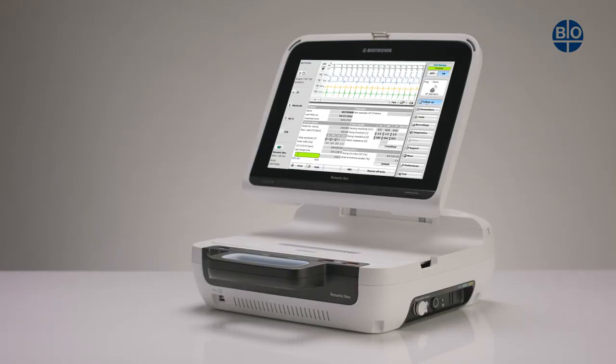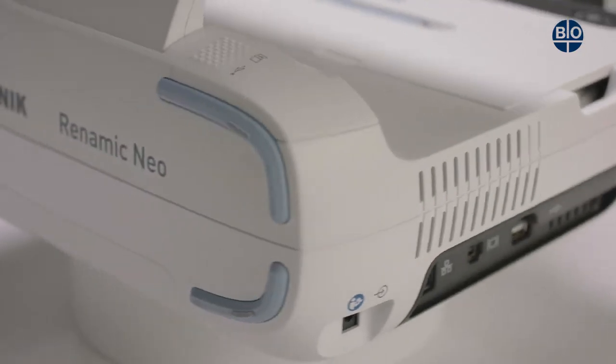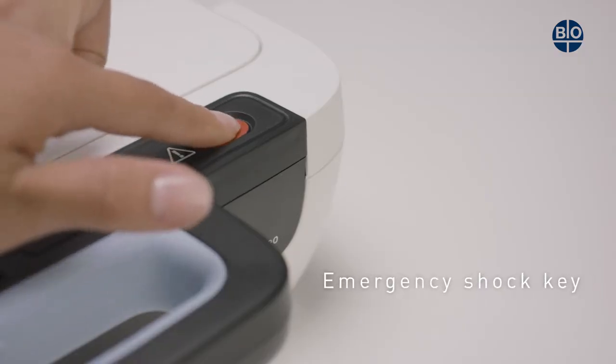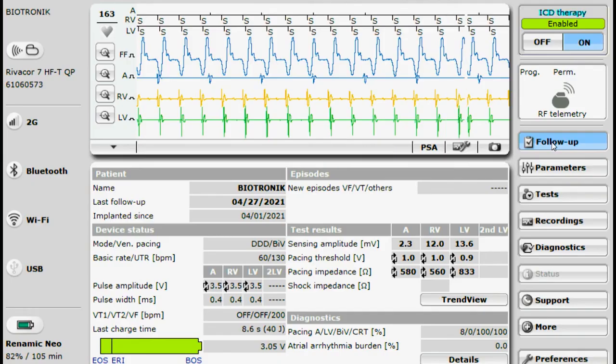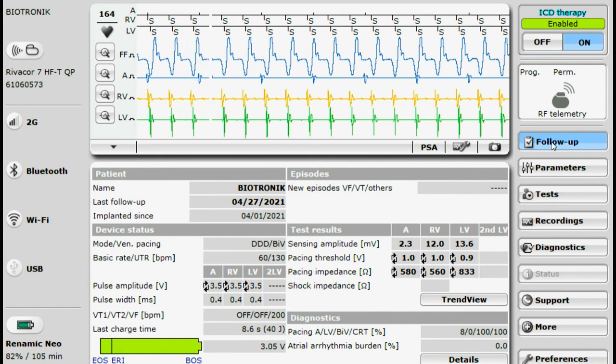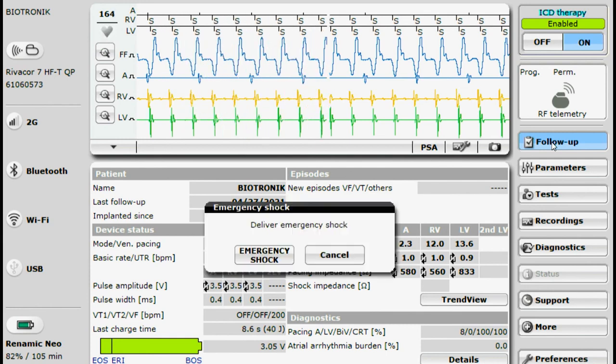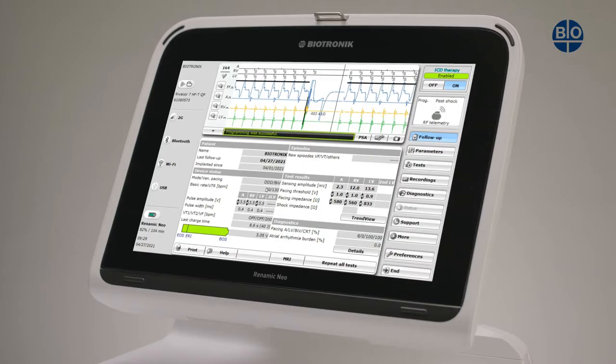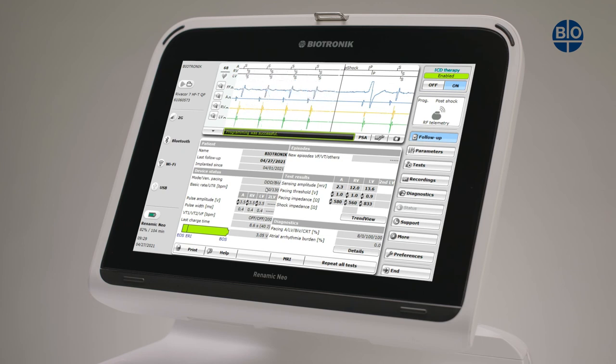If a patient has a tachyarrhythmia in the event of an emergency during treatment, it is possible to actively terminate this event by triggering an emergency shock. Pressing the emergency shock key will result in the emergency shock parameters being activated. For safety reasons, a dialog also gives the user the option of cancelling the action. After an emergency shock is triggered, the previously set programming of the implanted device becomes active again.